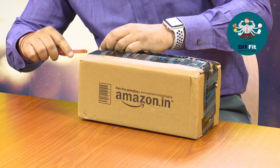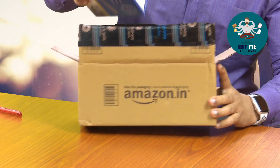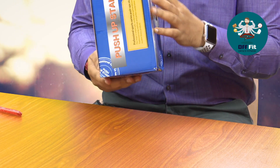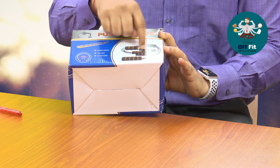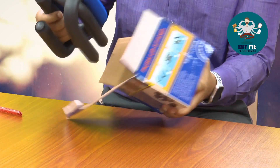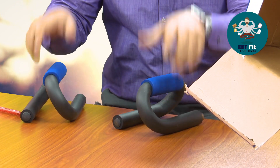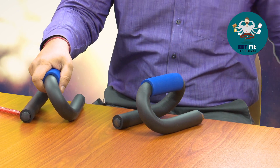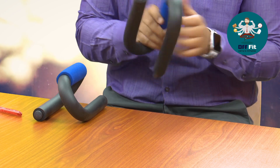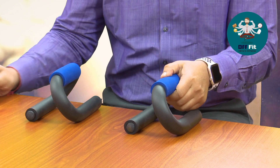I always like the boxes I get from Amazon — they really pack things well. There you go, it's a curl push-up stand. You can see the curl design. Opening it up, it comes with lots of cushion. These are probably made of iron; the quality is not that great, but for starter push-up bars, these are the best ones and have really good cushions.